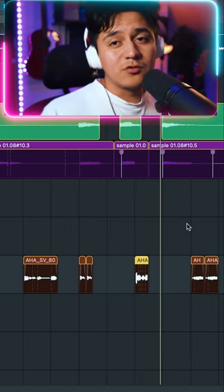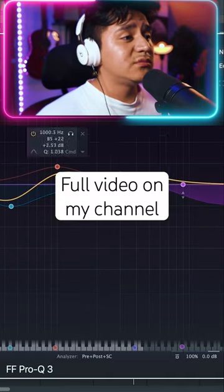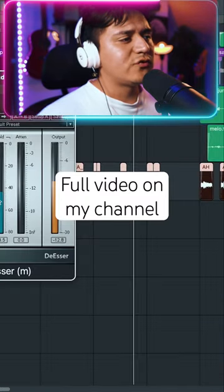A small but such a cool vocal texture. I just added a simple EQ to get rid of some of the muddiness and boost some of the high mids, and a de-esser for the harsh frequencies.